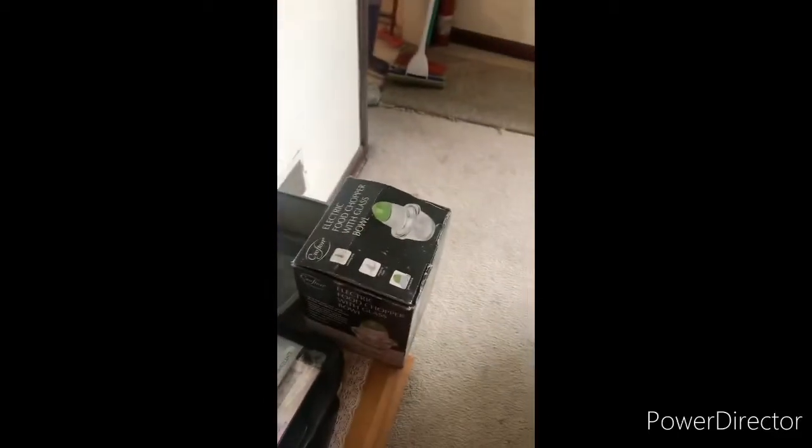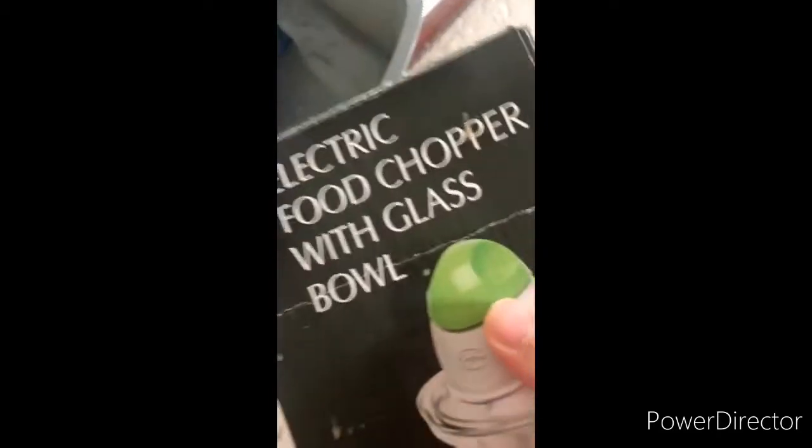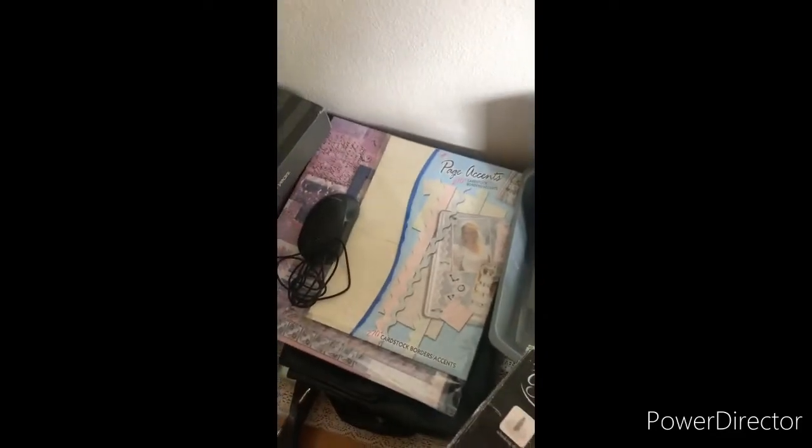Hey, what's up guys, it's me, I smoke pen caps, and today I'm going to do a cooking video — but not just any cooking video. I have this electric food chopper with glass bowl that I'm going to use today to make something I really wanted to do for a long time but never had the resources, money, or balls to do. So let's get right into it.